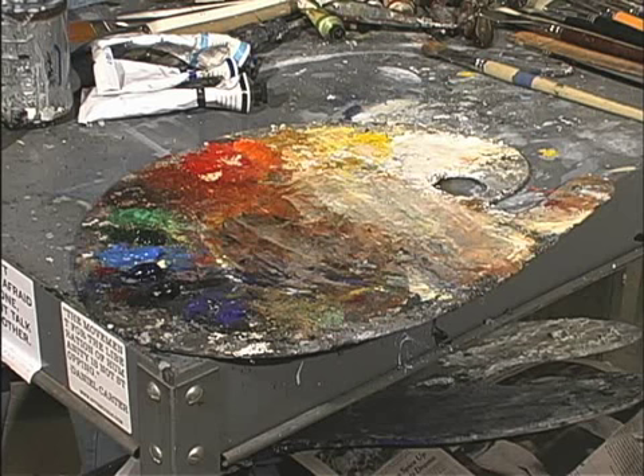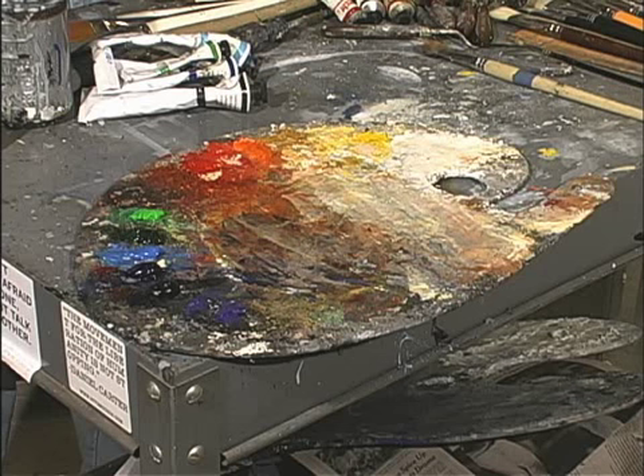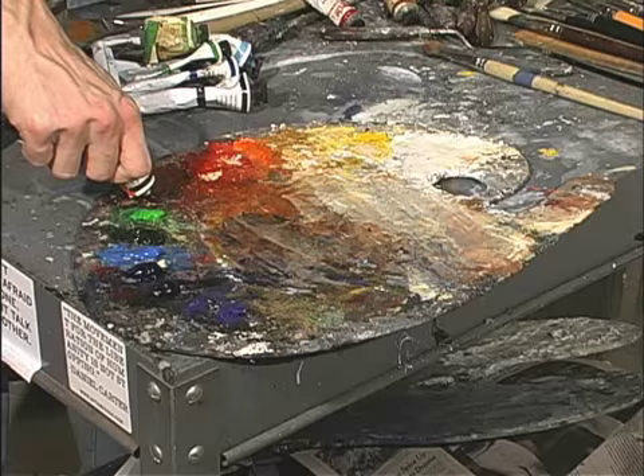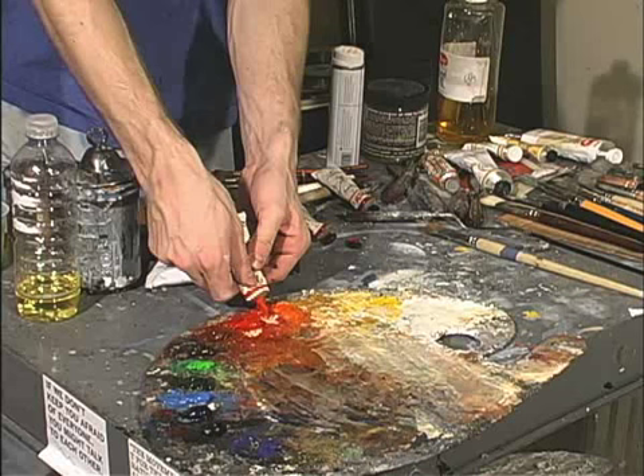You can mix sap green along with ultramarine blue and cadmium red deep to get a rich black color. Sap green is a rich, dark green and is also good for darkening colors. Permanent green is a bright, almost apple-color green — it is more yellow than sap green. Burnt umber and burnt sienna are good colors to use when setting up your underpainting, and also good when you need to slightly warm or darken a color without making it too bright.